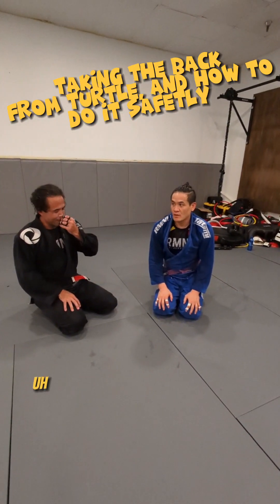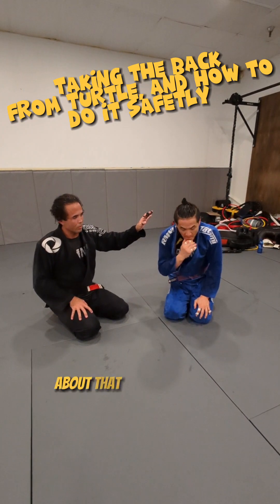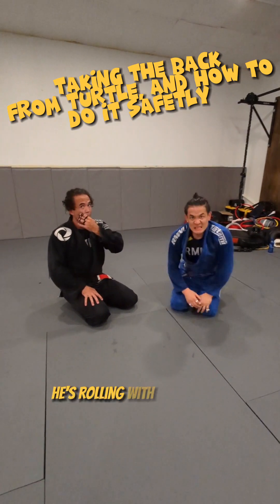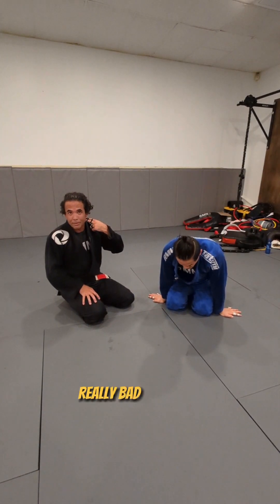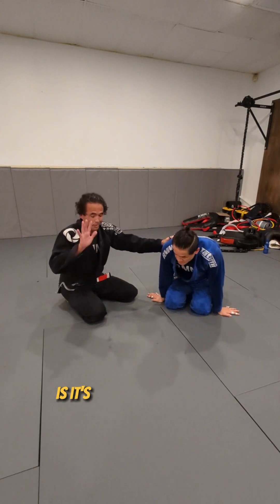Hey guys, welcome back. I'm probably a little late on this one, but everybody has probably heard about that white belt out in California that basically became a quadriplegic. He was rolling with a black belt or a brown belt, and the guy hurt his neck really, really bad on the roll.